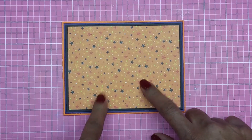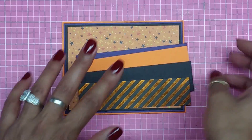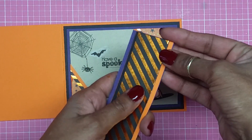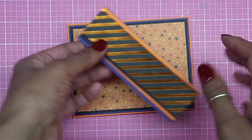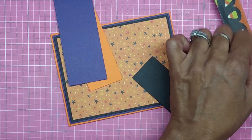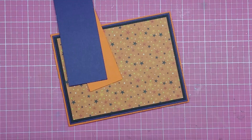So there goes my card base. I have these four layers and I'm going to layer them all on top. This is what I did on the inside — I laid them all on top, leaving spaces as a layered trim. I'll put adhesive on all of these and put them in the middle of my card base.